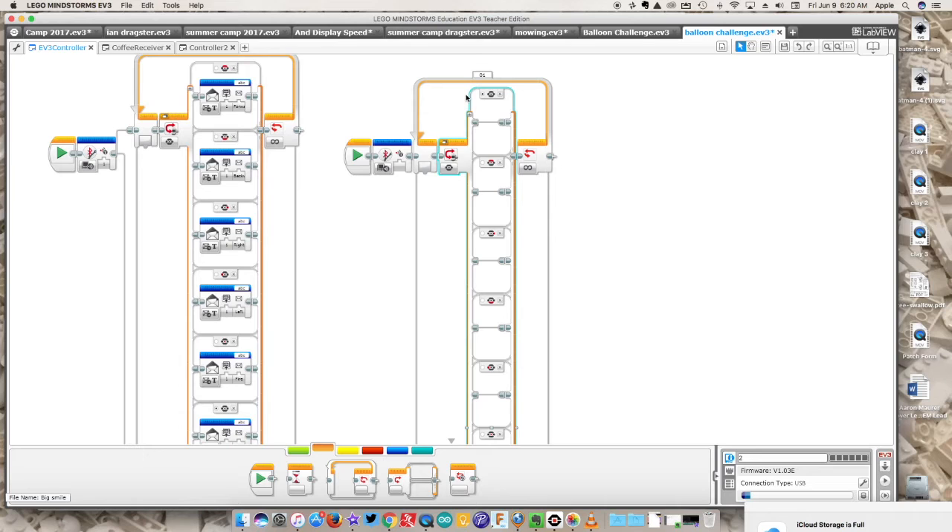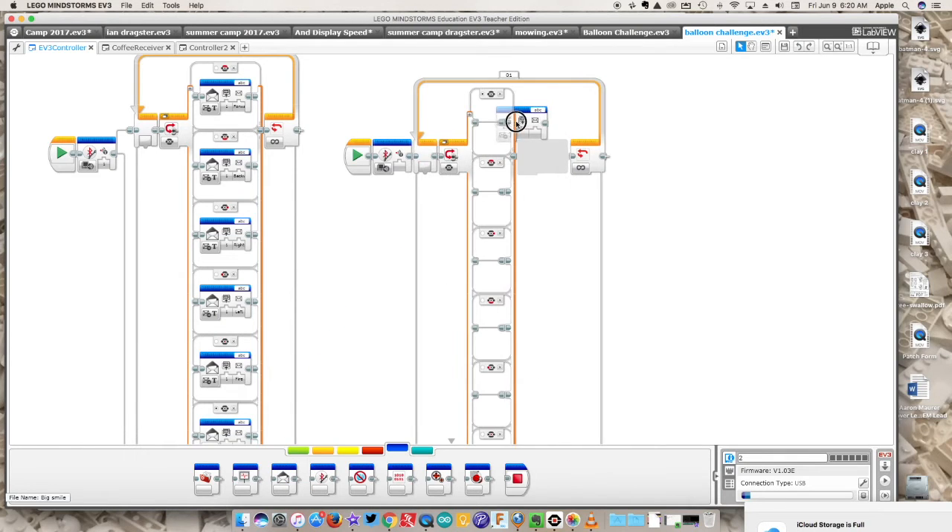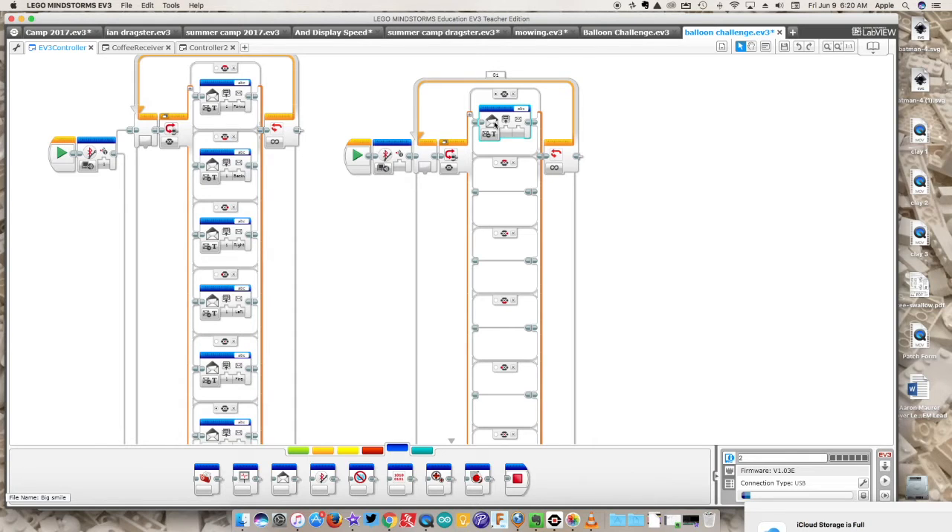Now we drop in messaging blocks. Every time we push a button it sends a message — like a text message but through Bluetooth. This block sends the text; this field is which brick you want to receive it. Plug in your brick and you get the brick name. My robot is named 'one' and my controller is 'two', so I type in 'one' as the receiving brick, and I set all cases to send to brick one.